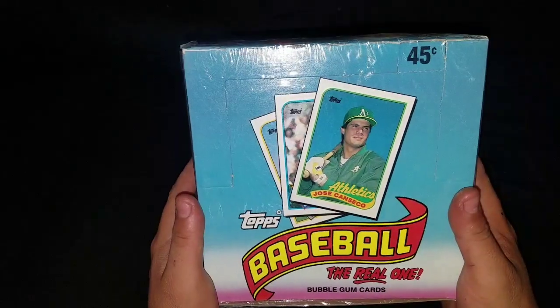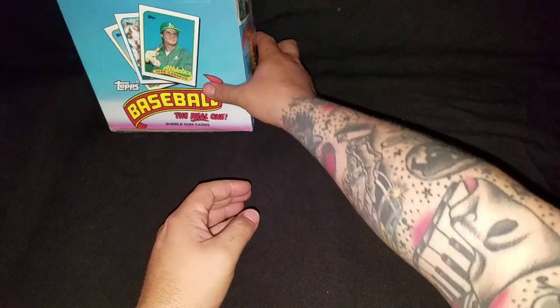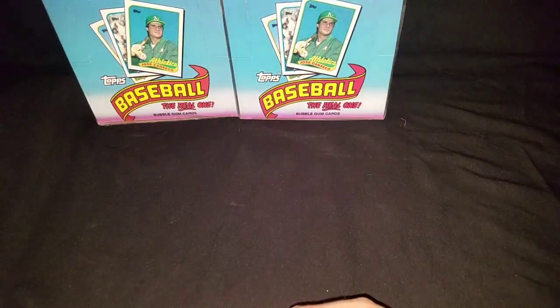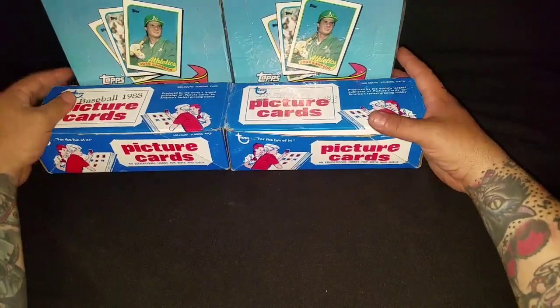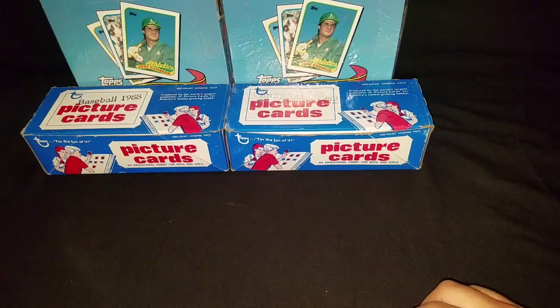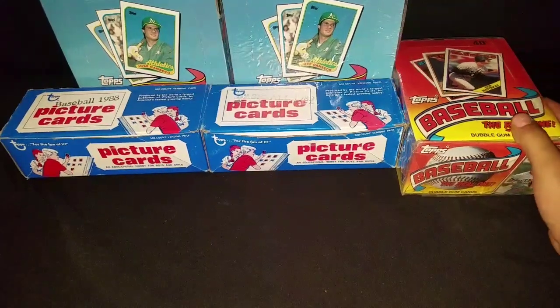Alright guys, so this is a quick little update of all the unopened products I've been buying. Here's an 89 Topps right there, and what's cool is if you won one of these it came with a vending box. I can definitely use these for my team binders from the 80s and 90s that I'm planning to do when I move out - in the meantime I'm just accumulating.